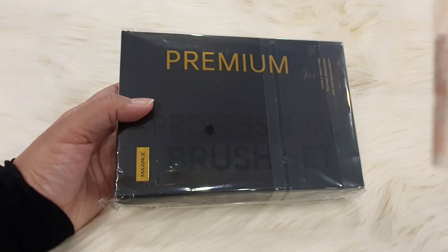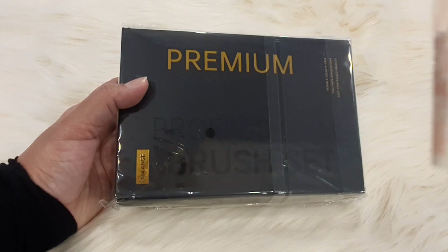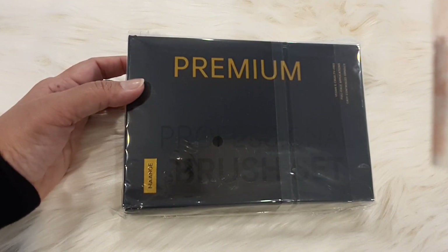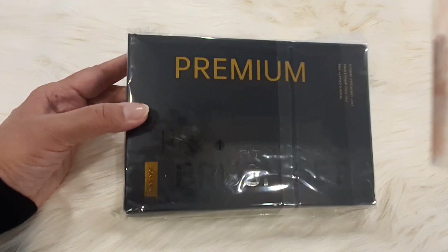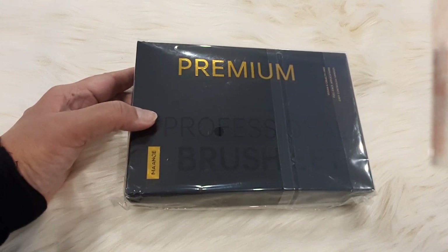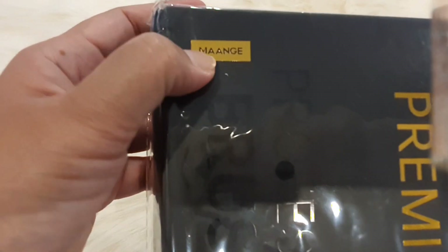There are many highly requested brushes and you can see which ones are good. There are many brands you can get from different websites. I bought this from Beauty Glazed — BeautyGlazedPK.com. You can open their website and easily get them. They have a very affordable range, though this brand, Mange, is a bit pricey.